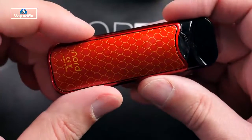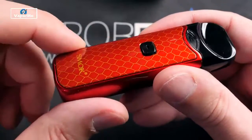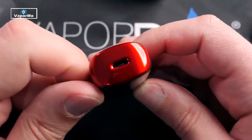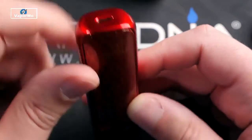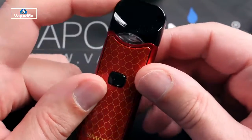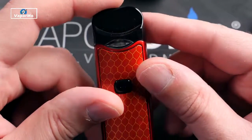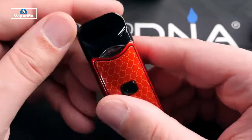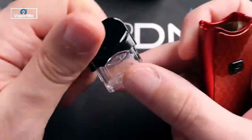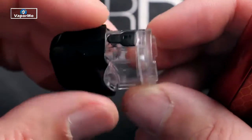This thing is about 94 millimeters tall, about 30 millimeters wide, and about 18 millimeters thick. 1100 milliamp hour battery. It says Nord on one side, Smok on the other. This is a push button device, unlike the Novo. You've got your charging port on the bottom — micro USB — and a little window in your pod so you can see your liquid level, though it's not super easy to see once it gets past a certain point.